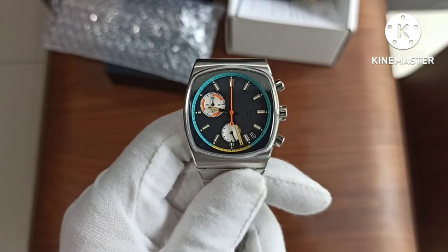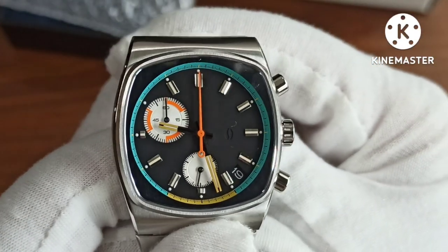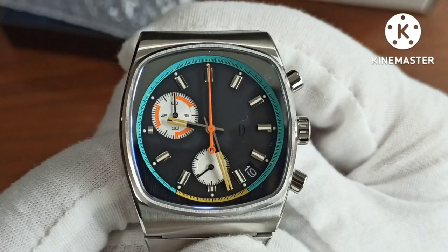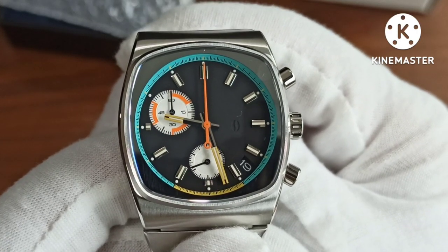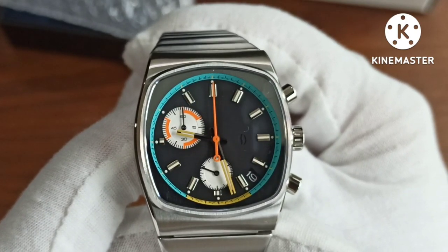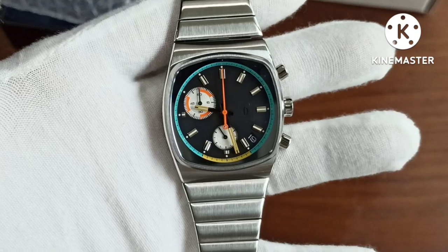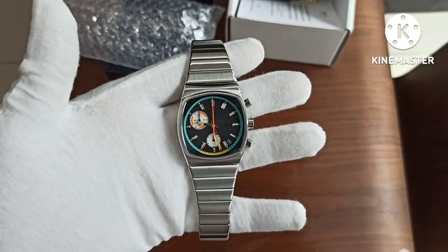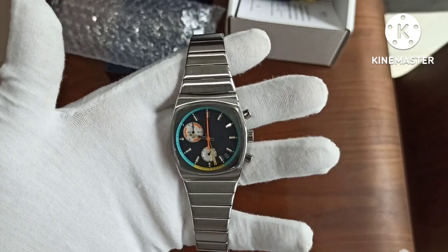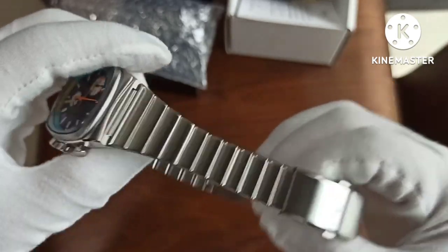Let me zoom in to look at the dial details. The sub-dials are well designed. This is a quartz watch — I won't talk more about the movement but more about the design language. I just love that it's so retro-inspired. I bought this watch as a fun watch, and I've been getting several funky looking watches lately. The bracelet has a brush-polish finish.